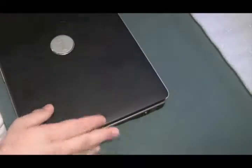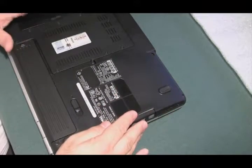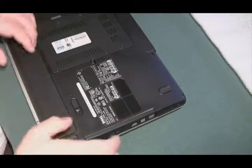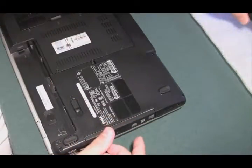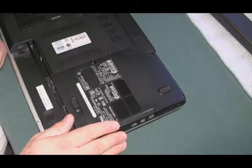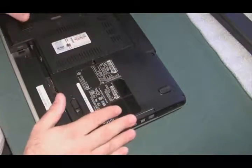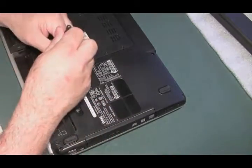When somebody spills something in a laptop, I don't even try to power it on. The first thing I do is pull the AC adapter out, power down the laptop, pull out the battery. You don't want any charge in this thing. That's the advice you should give somebody — pull the battery out and don't even try powering it on. We're going to have to open it up, clean every part inside first, and then see what happens, because you don't want to be responsible for frying the laptop.